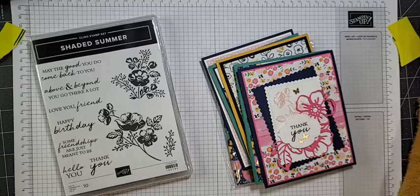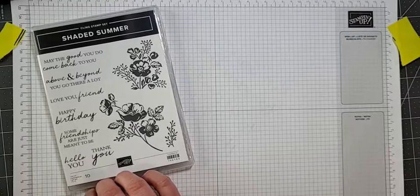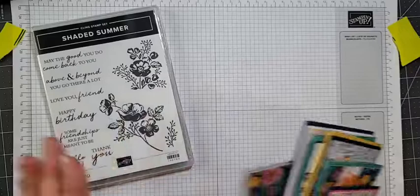So anyway, let's talk about this Shaded Summer. I just checked and Shaded Summer has, as of today, gone out of stock, but it will be back March 14th. I'm still going to share what I'm doing because there are still options. I've got my comments now in front of me, hopefully this is going to work.